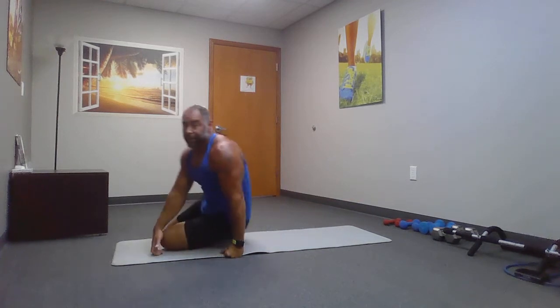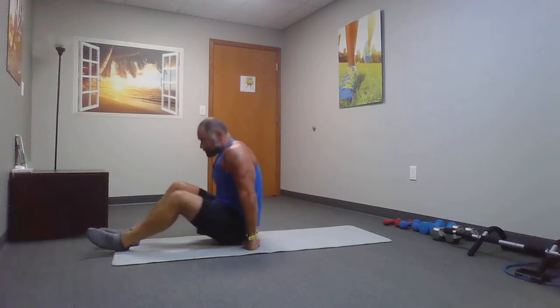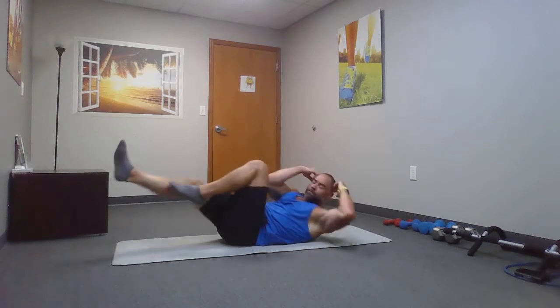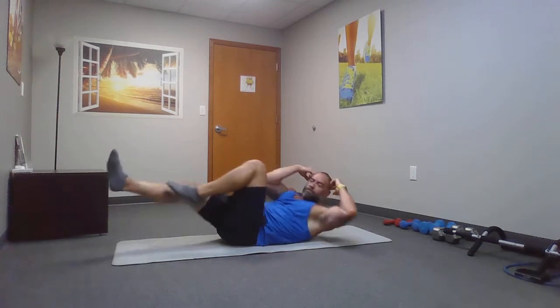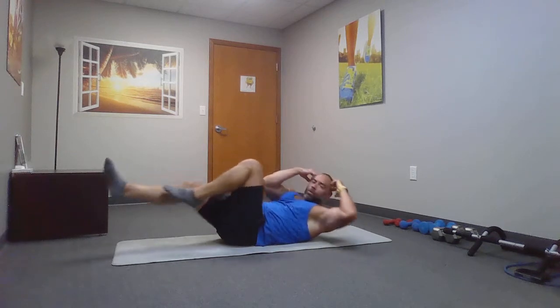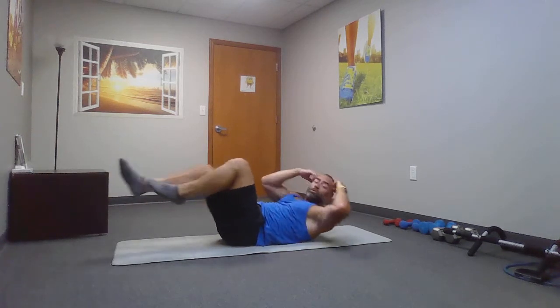Back on your backside for some bicycle crunches. Opposite elbow to knee. Remember to go slow and controlled.